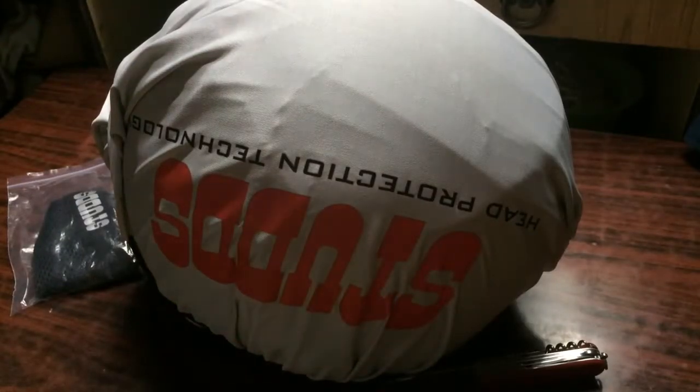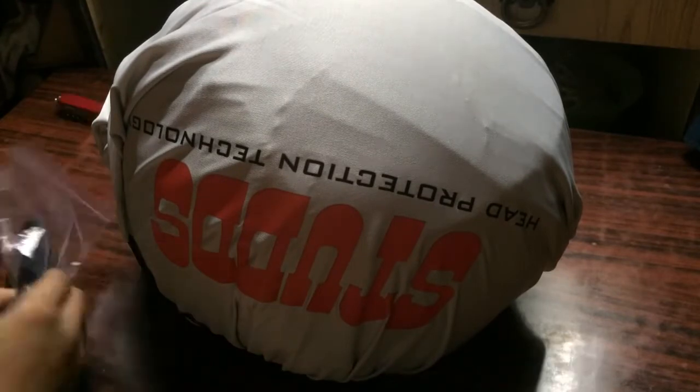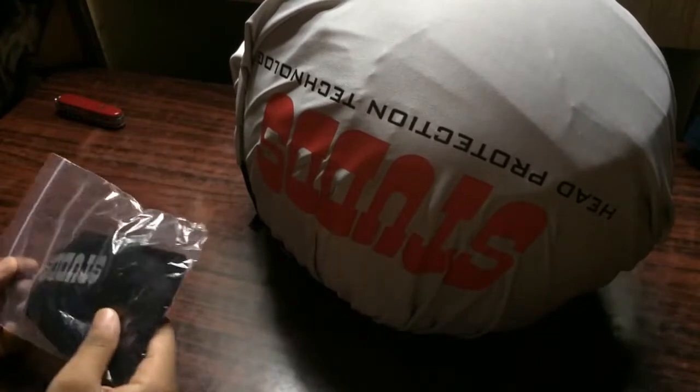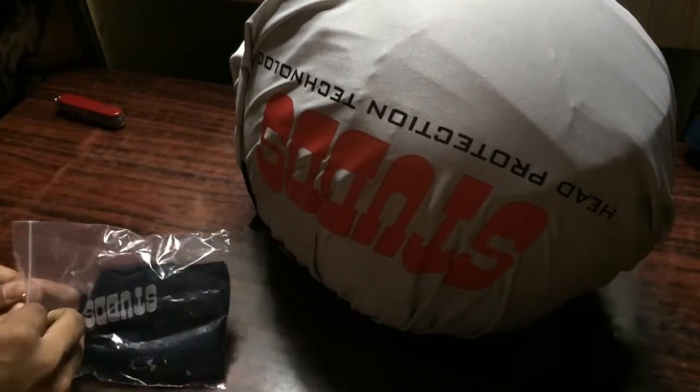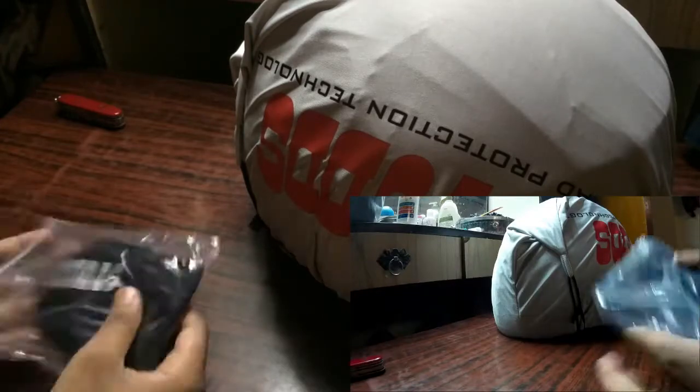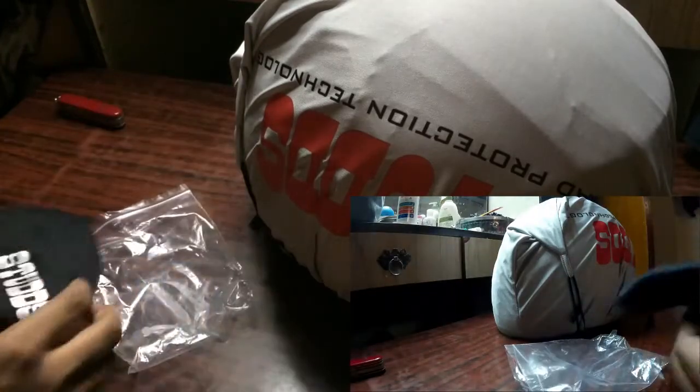So finally, I received my new helmet today. It's a Studs Scorpion D3 helmet. So this is all you get inside the box. This is some kind of hair gorge, I guess. Let's open it. It also has Studs branding on it.